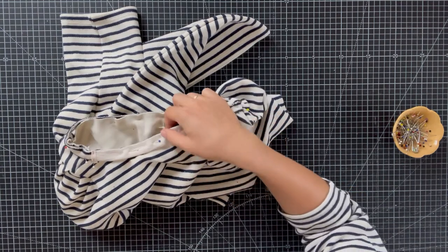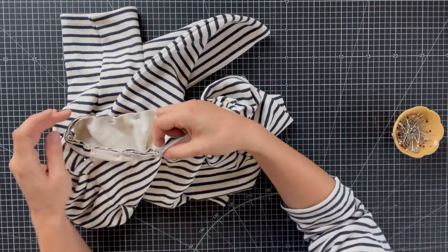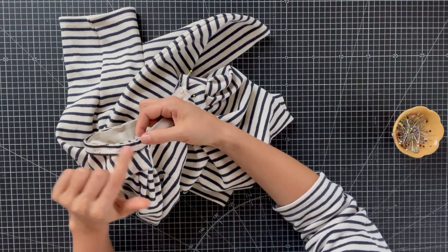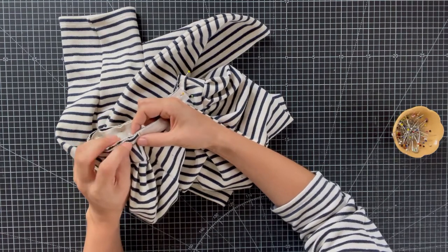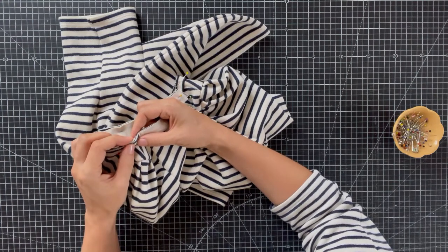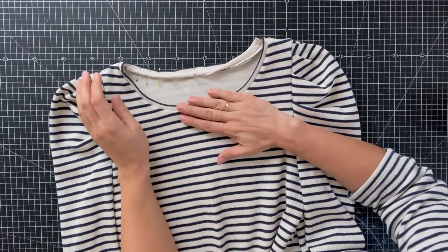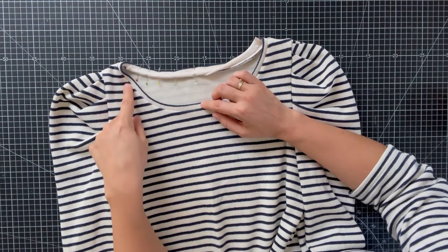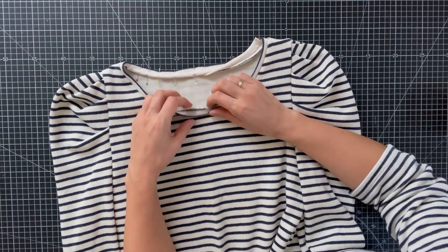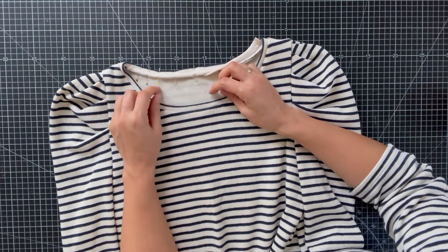If you want the neck band bind, start at the center back so you can hide the seam most easily for the nicest neckline look. If you skip this and just sew the normal neck bind, start at one of the shoulder seams — that's the easiest place to hide the beginning and end of your seam. For everyone who just wants the normal neck bind, you are finished — or optionally you can top stitch along the neckline with a narrow edge stitch to make it look neater and keep the seam from moving, which I always recommend but it's your choice.